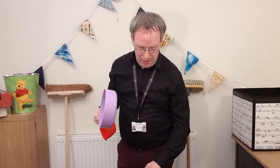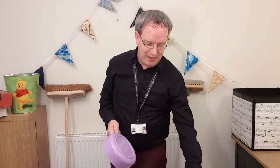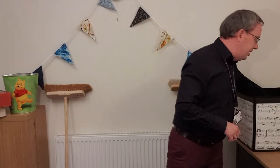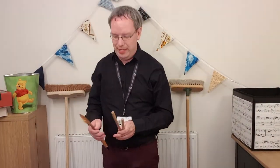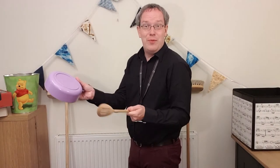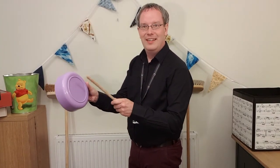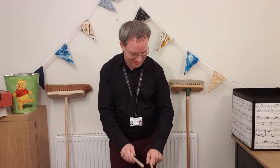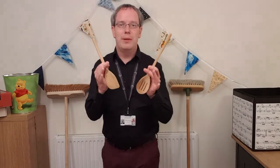Some of you at home might be thinking, 'I want to play like a real drummer — I want to use drumsticks, but I haven't got any.' Well, what can we use? Let's start in the kitchen again. First of all, we have good old wooden spoons — these are brilliant drumsticks. So maybe I take my microwave saucepan — who knew — and there we go, we can play our drums like a real drummer, maybe even using two.